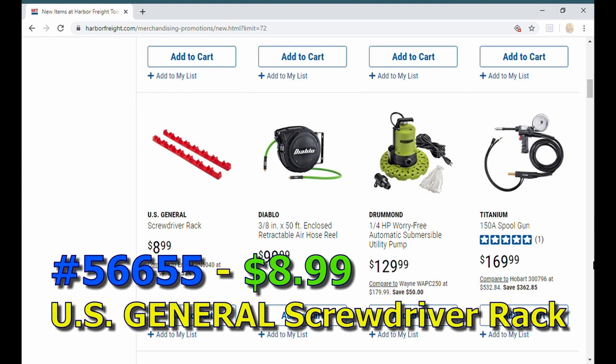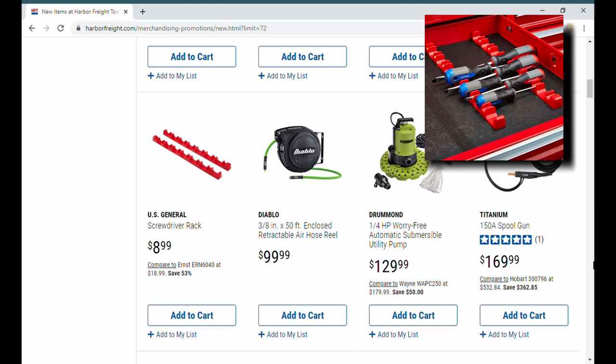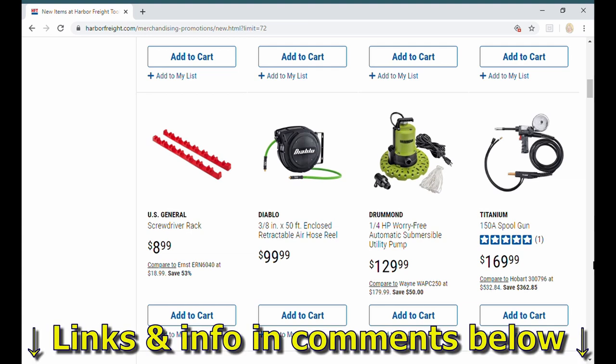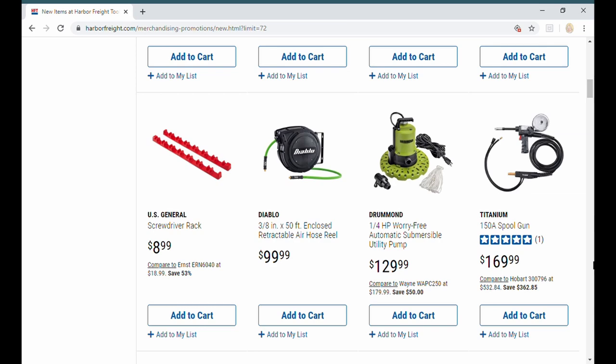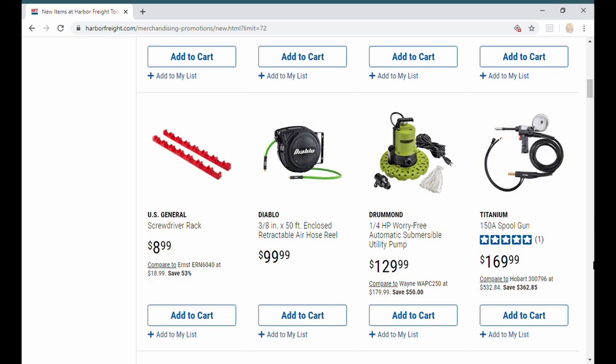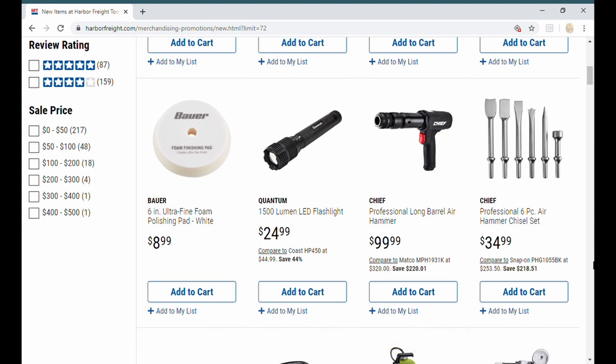US General has this screwdriver rack. If you saw my videos on this, you know I wasn't too impressed by the wrench rack because it didn't work well on my GearWrench ratcheting wrenches — the swivel head pivot type. I'm guessing this screwdriver rack has a magnetic base as well. It's $8.99, and prices will probably adjust once marketing figures out the sweet spot. With the five-items-or-more 30% off coupon coming up, it could be under seven, maybe closer to six bucks — worth a look.